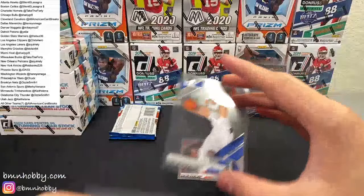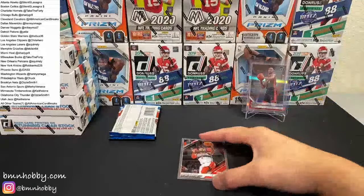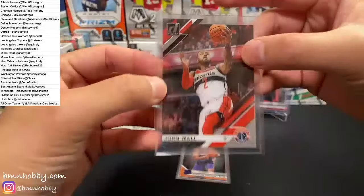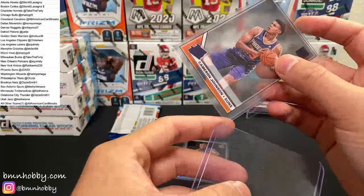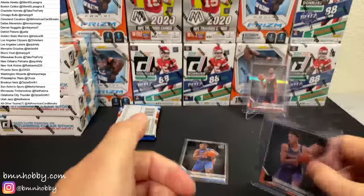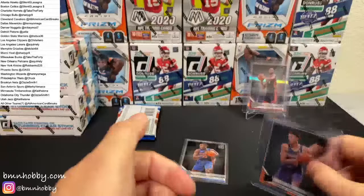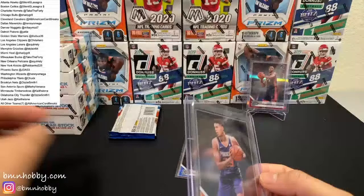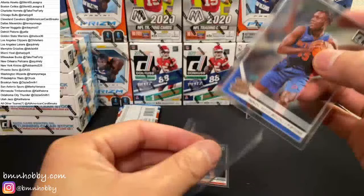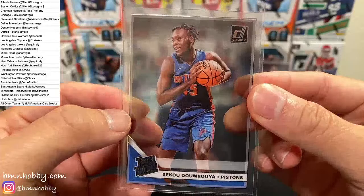Kristaps Porzingis — we've already seen this guy. Another John Wall — feels like the exact same pack. Cam Johnson purple — not quite a Ty Jerome but we'll take it. There's hair in this top loader pack and that's not my hair — that is kind of creepy. Cam Johnson purple, nice. Siku Dombayo, and a DeAndre Hunter for the Hawks.